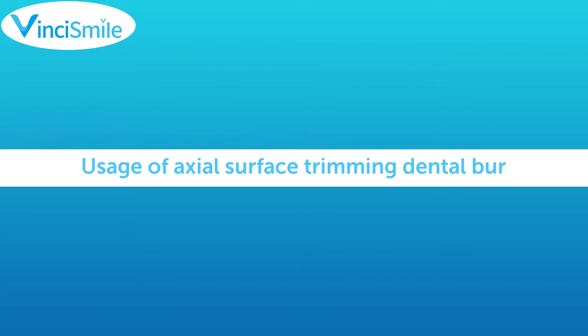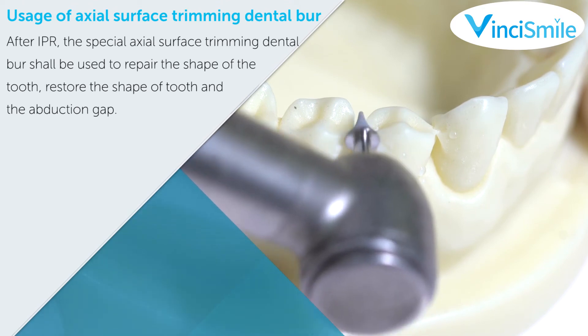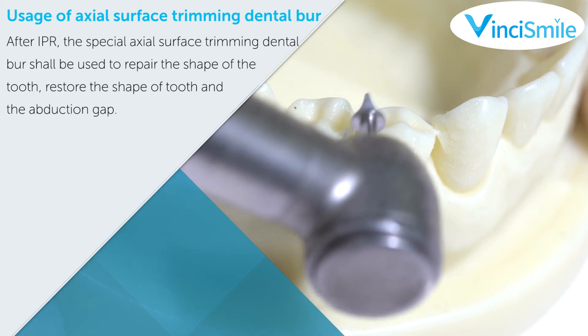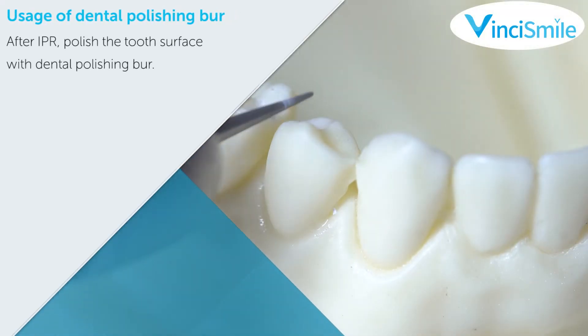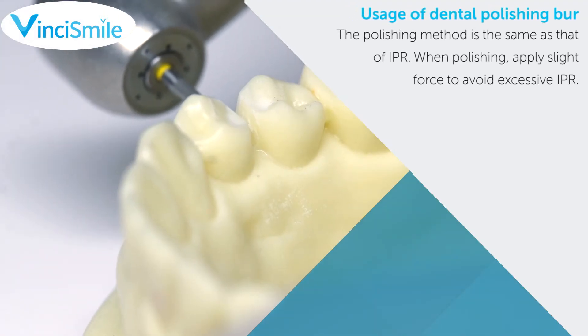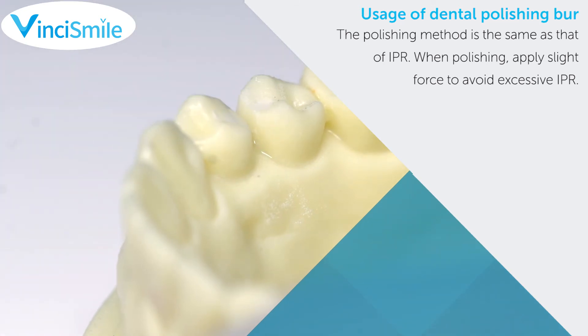After IPR, the special Axial Surface Trimming Dental Burr shall be used to repair the shape of the tooth and restore the tooth body shape and the abduction gap. After IPR, polish the tooth surface with a Dental Polishing Burr using the same method as IPR. When polishing, apply slight force to avoid excessive enamel removal.